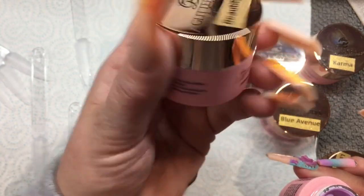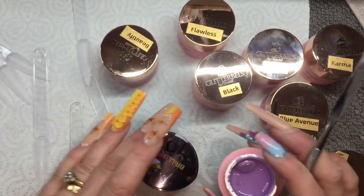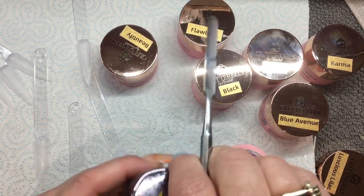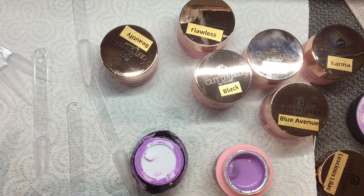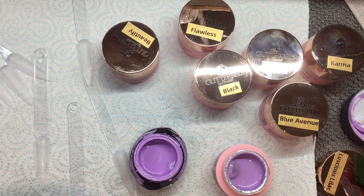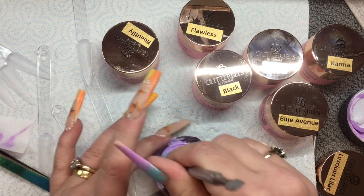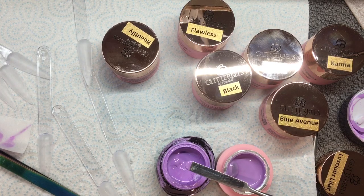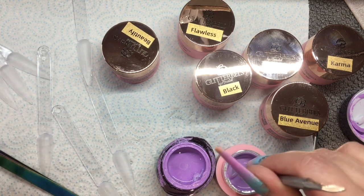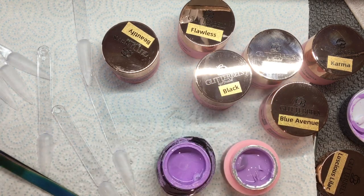I don't think it says the weight on the label. But by dipping my little spatula in I can see exactly how deep this little pot is. So this is a Brill Bird one — as much as I love Brill Bird, they're kind of stingy with their products. This is their lilac — I absolutely love it — but look at the difference in depth compared to the Glitter Bells one. Yeah, 100% Glitter Bells is the best value.